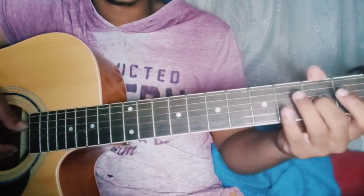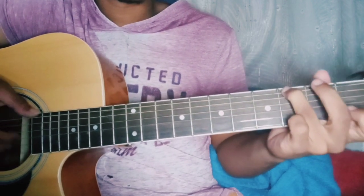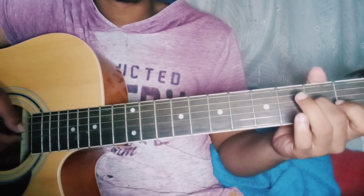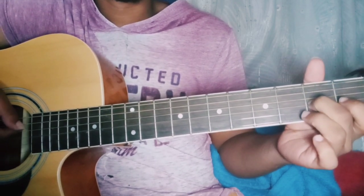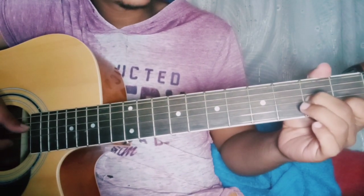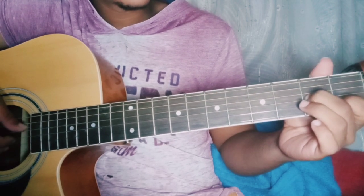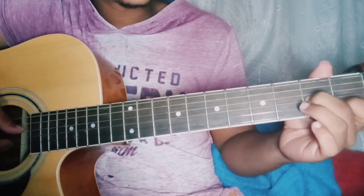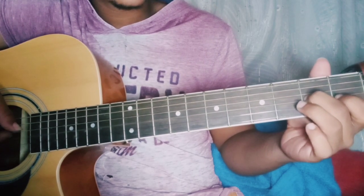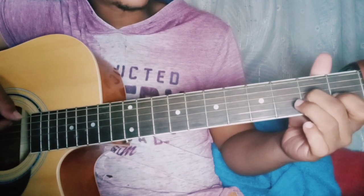So after the edits, 2nd string on the 1st fret with the 3rd string. Then open on the 2nd string, 2nd fret, 3rd string, 4th string open.